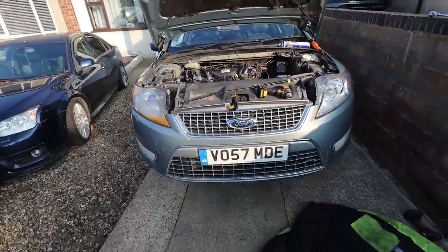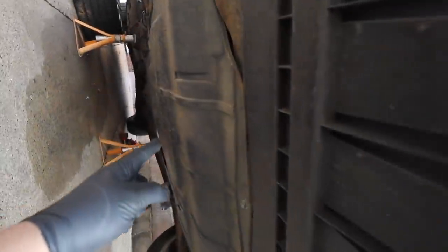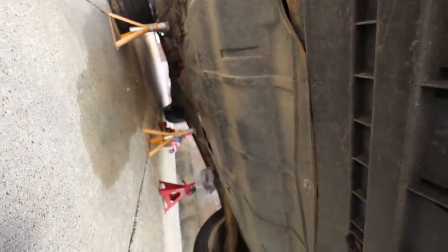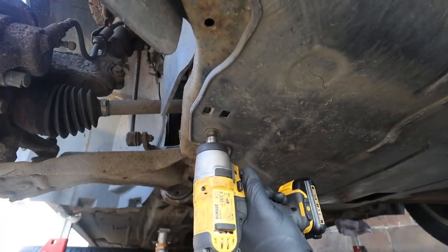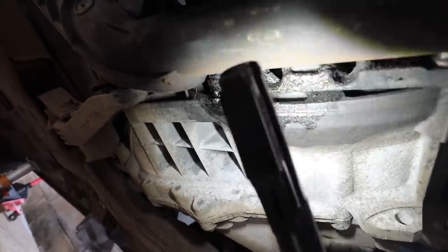These cars have got two undertrays - one for the front and one larger one under the engine. The rear one seems to be held on by 10mm bolts and the front one has clips and little bolts. Once that's out, you can see where the fluid has been leaking and inspect the bell housing - it's pretty damn soaked. That's a good indication of what's wrong if I've ever seen one.